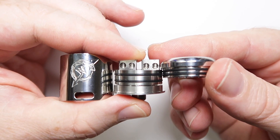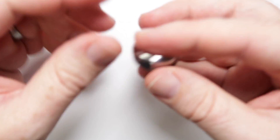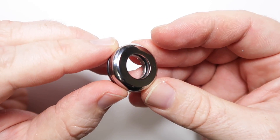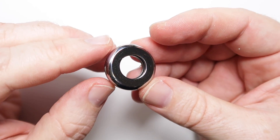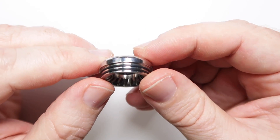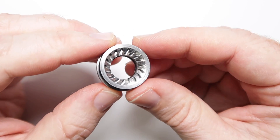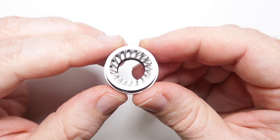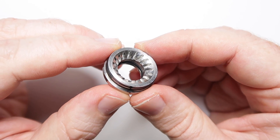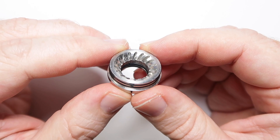These are the three main sections of the RDA. First of all you've got this very top cap — it's an interesting design, nice and chunky at the top. You've got an o-ring inside for your Goon tips, and two o-rings holding it on meaning you've got a very reasonable purchase. This is the underside of this piece.